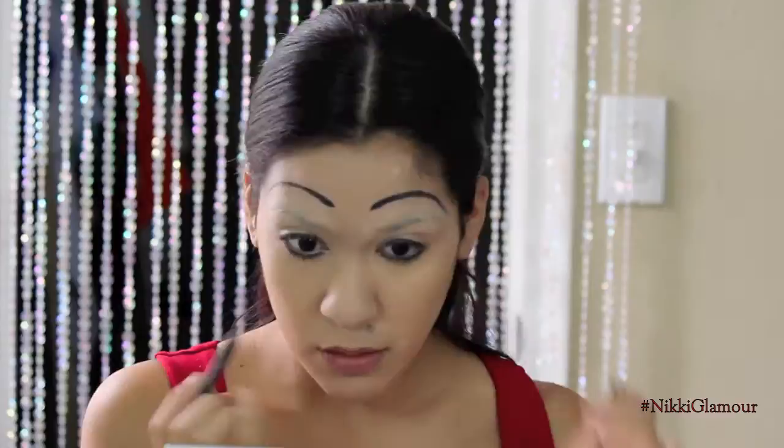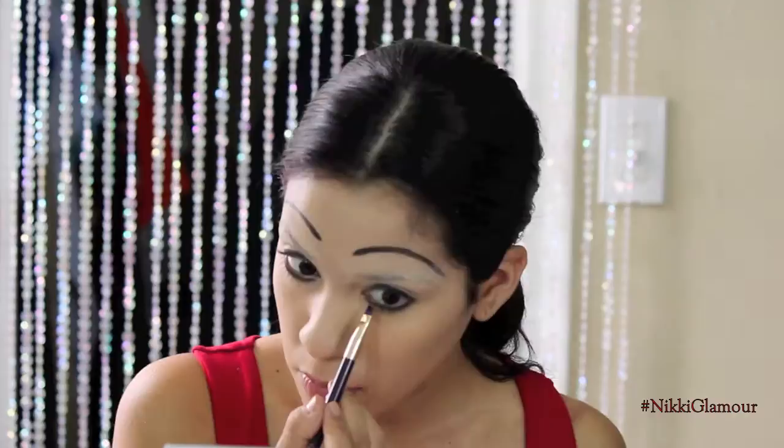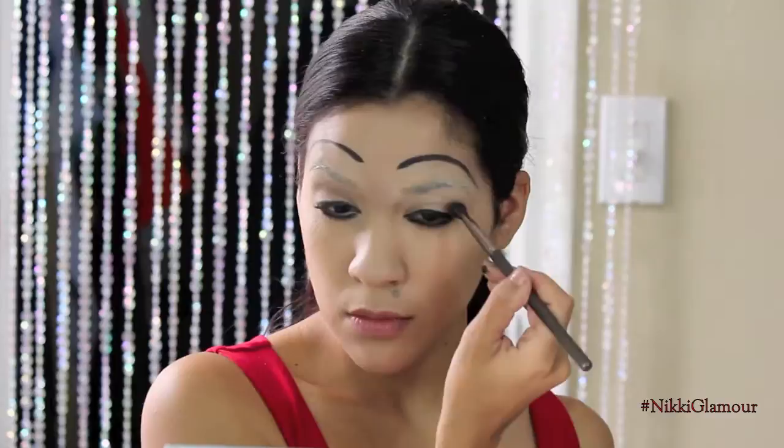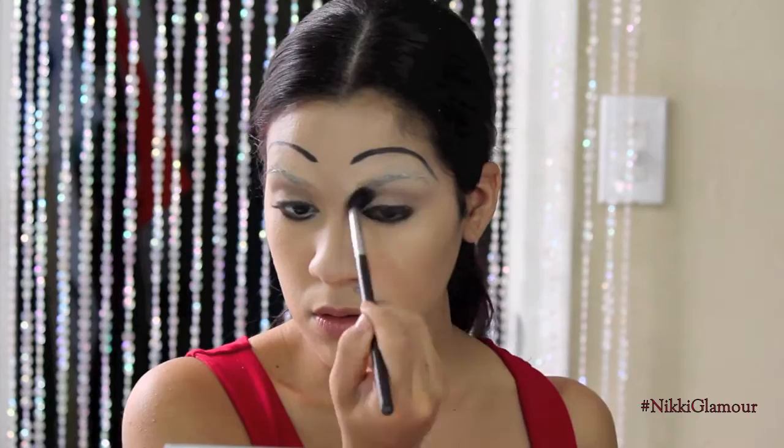To set this liner, I'm going to be using the matte black shade from my Morphe palette, and this is just going to make sure that that liner doesn't go anywhere throughout the night. Now to add some dimension, I'm going to go back in with my Morphe palette and grab a nice brown matte shade and just apply this right into my crease and blend it out nicely and seamlessly — I just want to add a little bit of dimension in there.